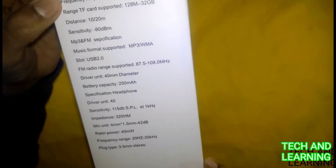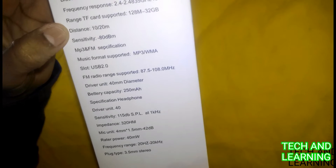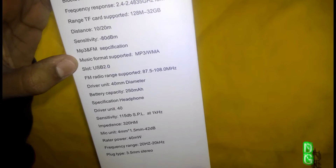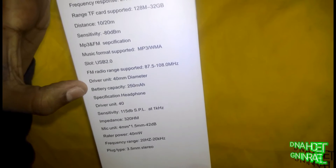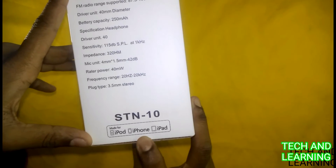The Bluetooth version is 3.0, frequency response 2.4. TF card support from 128 MB to 32 GB. Distance 10 to 20 meters. Sensitivity minus 18 dB. Music format MP3 and WMA. USB 2.0. FM radio range 87.5 to 108.0 MHz.